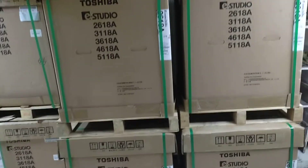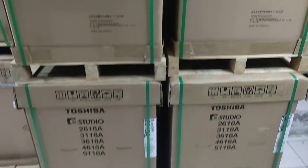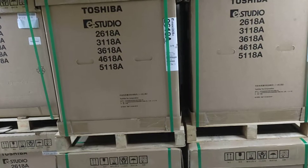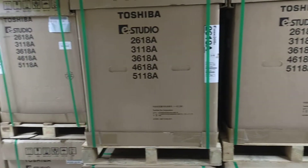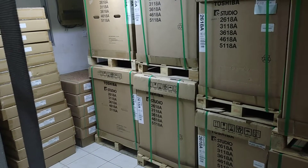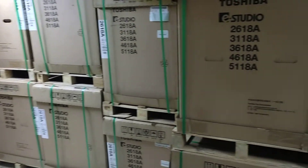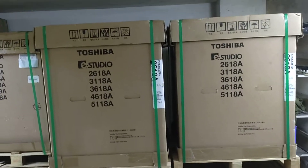This is a 24-hour machine, so you can see the description and phone number. You can see our phone and watch a live video. We've seen the machine that has been using the original toner.